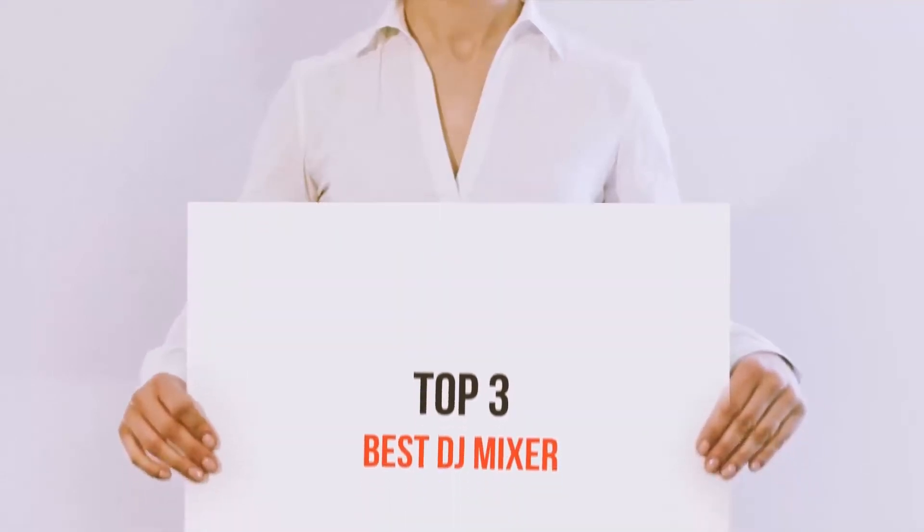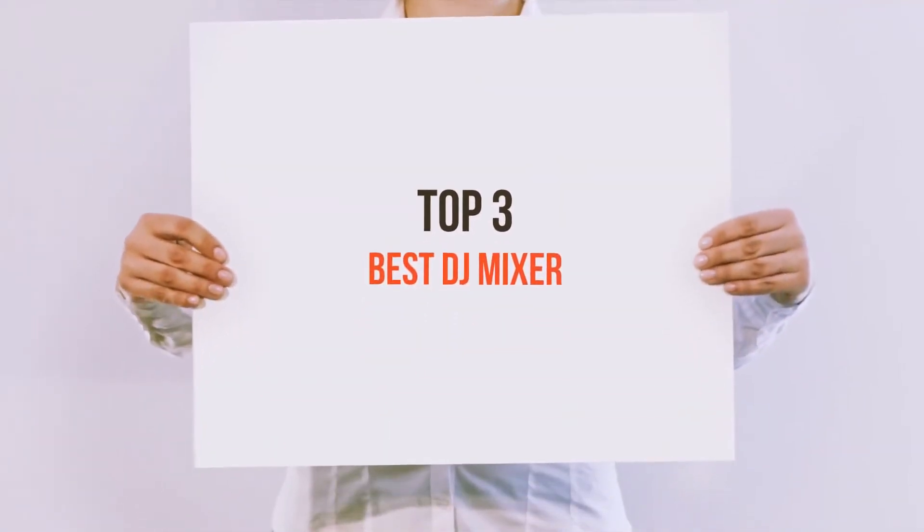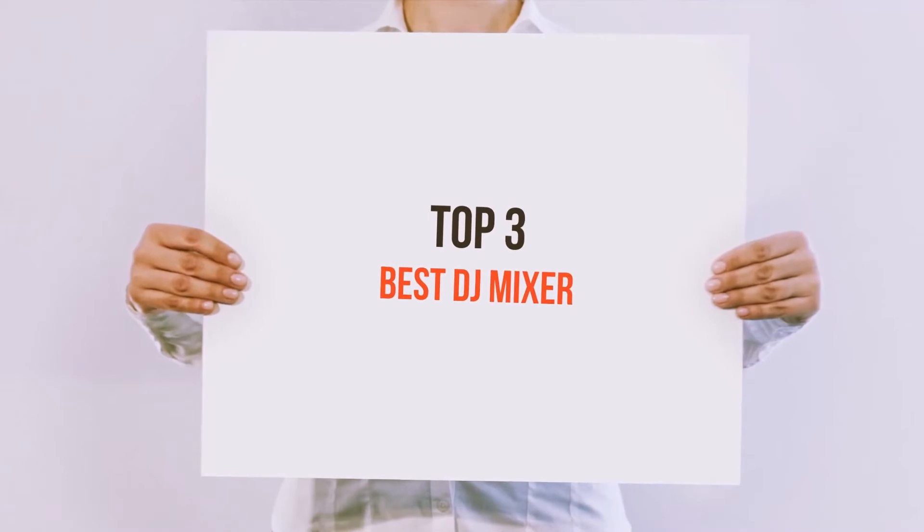Hi everyone, welcome back to my channel. Today I'm gonna talk about the Top 3 Best DJ Mixers.